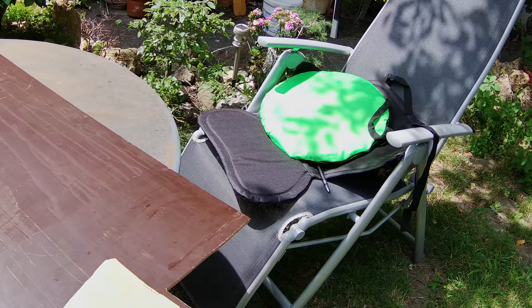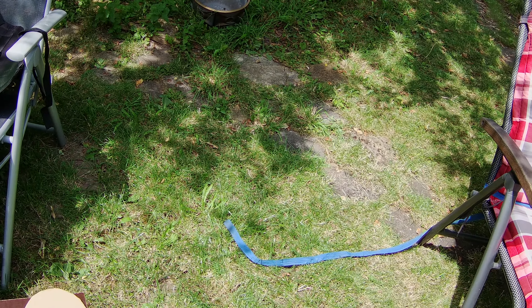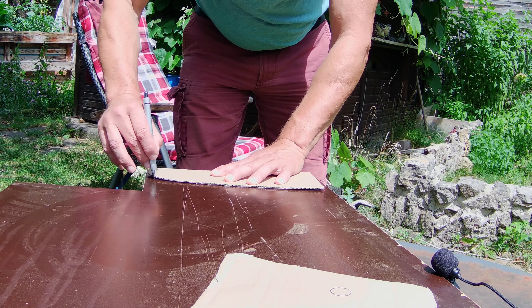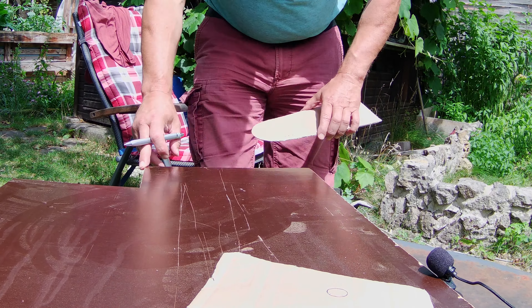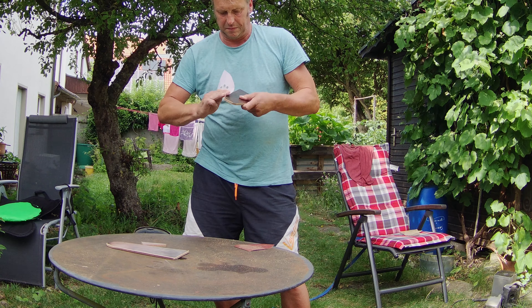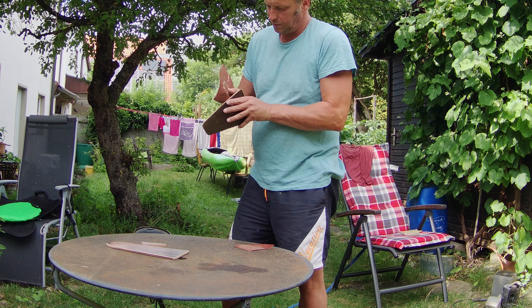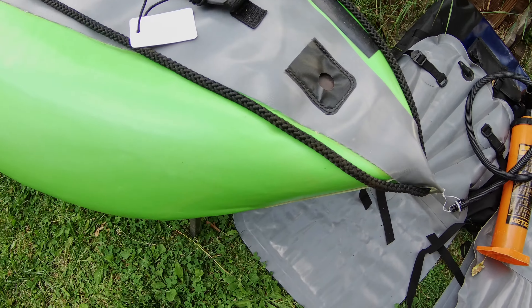Als nächstes mache ich den Übertrag der Pappschablonen auf eine Multiplexplatte. Ich habe im Keller noch eine Multiplexplatte mit 6 mm gefunden – es kann natürlich auch eine etwas dickere sein, 8 mm oder, wer es ganz sicher mag, auch 10 mm, wobei 6 mm völlig ausreichend sind. Das kleinere der beiden Holzbretter, das unter die Persenne kommt, sollte so zwischen den beiden Schläuchen sitzen. Von hier aus wird nun die Bohrung angezeichnet.